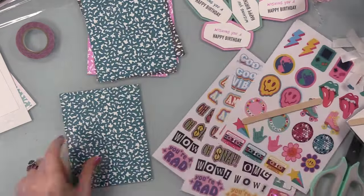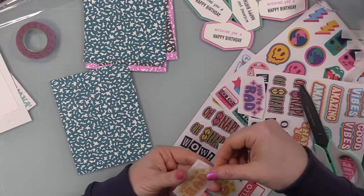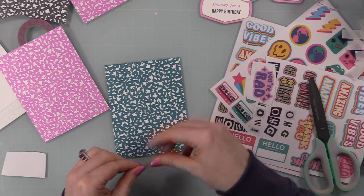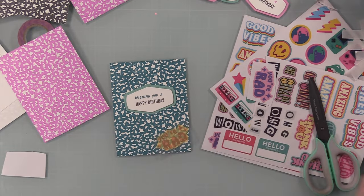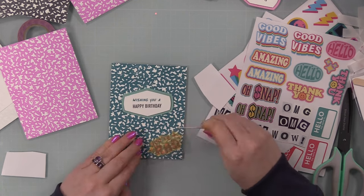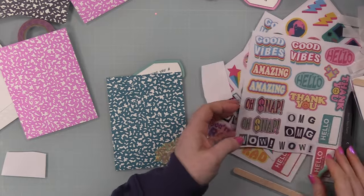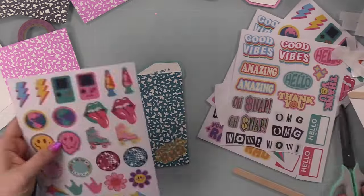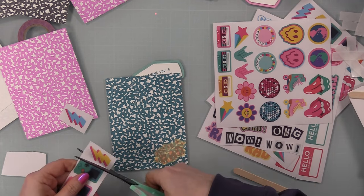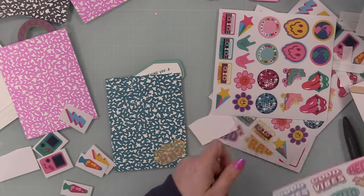Then came the rub-ons! I'm not sure I've ever really used them, or if I have it's been 15-plus years. Before sticking them on I trimmed the panels down from A2 size (4.25 by 5.5 inches) to 4 by 5.25 inches. The pack comes with a little popsicle stick applicator. I remembered rub-ons being more difficult — requiring a lot of pressure and precision — but once I got the hang of it these went on really easily.